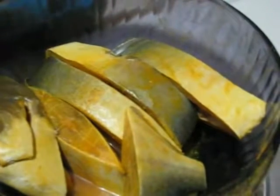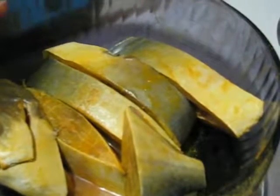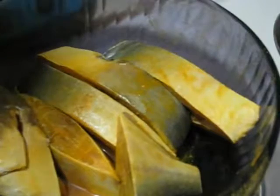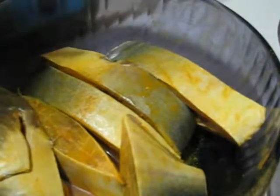Here I have taken one big pomfret piece which I already cut and cleaned, and I have marinated it for at least half an hour. For marinating, I used half a teaspoon of turmeric powder, one teaspoon of salt, and two tablespoons of lemon juice.